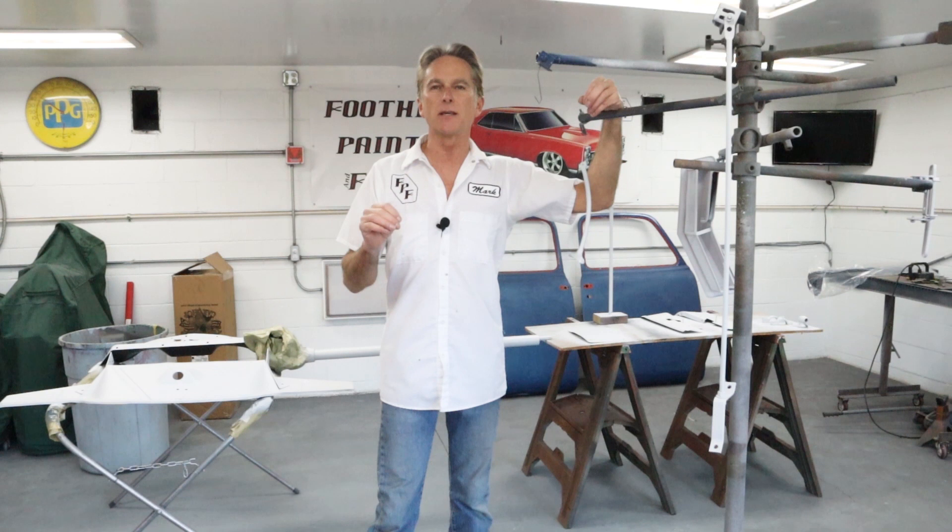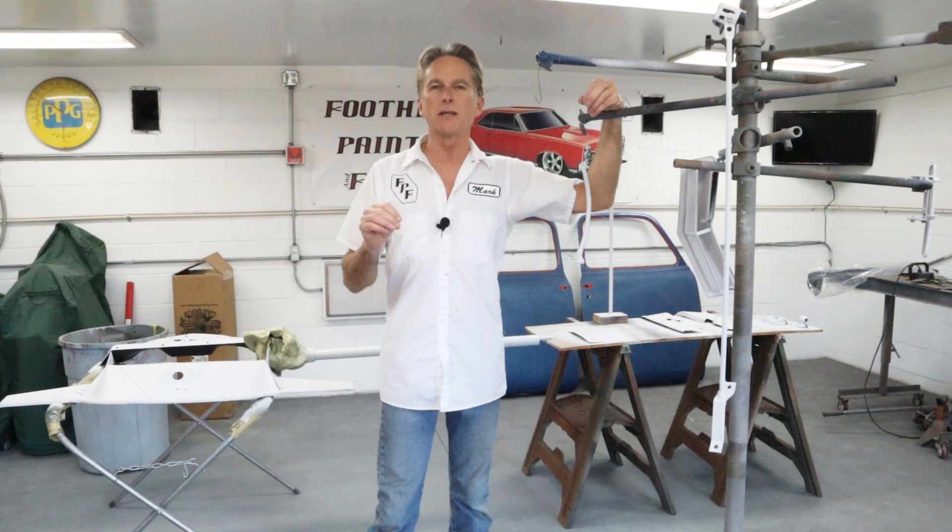Thanks for joining me here at Foothill Paint Fabrication. Don't forget to hit the like and subscribe button — if you're watching this, you're going to hit subscribe, right? Give me that thumbs up. It really helps promote the channel. We'll see you on the next one.